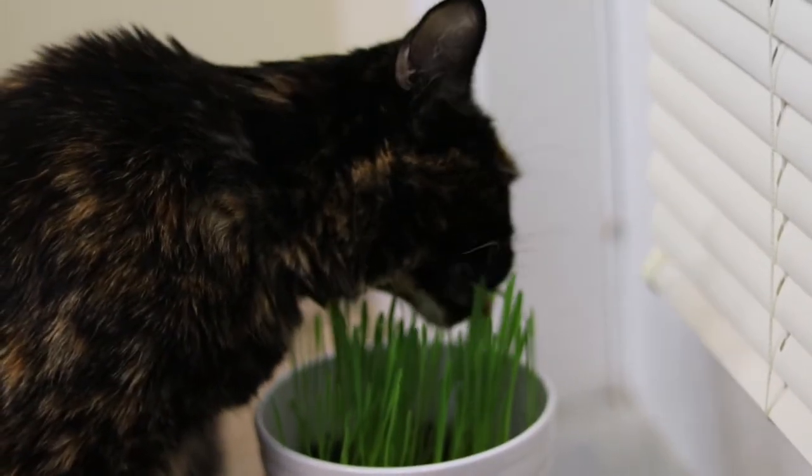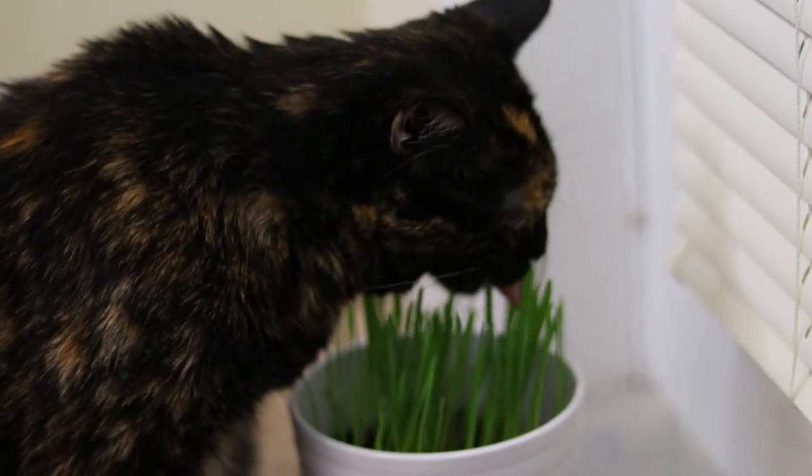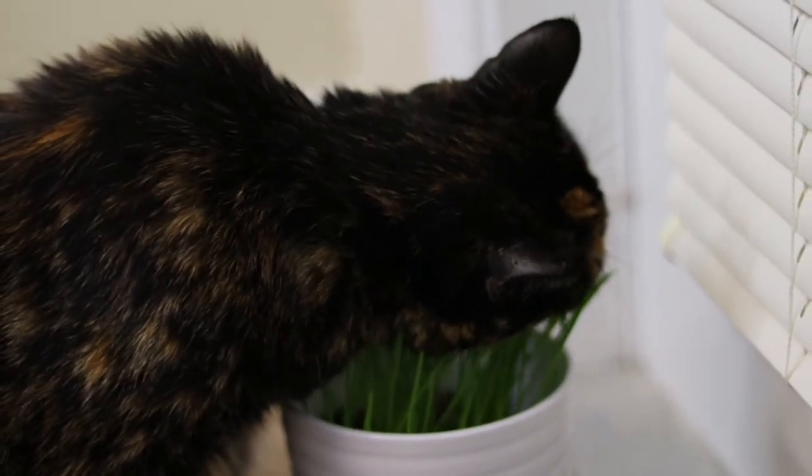So what did the cat think? I'm pretty sure she's a fan. Since I started this little gardening project, I've planted multiple batches to have them on hand for when she gets the munchies.